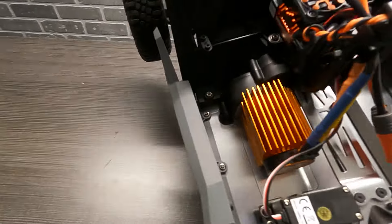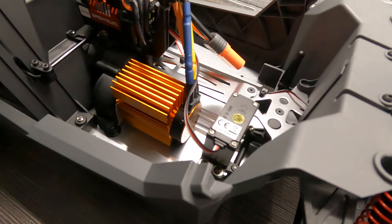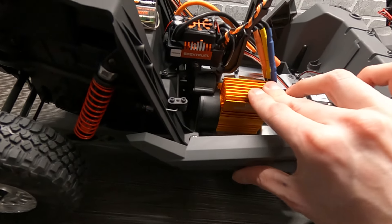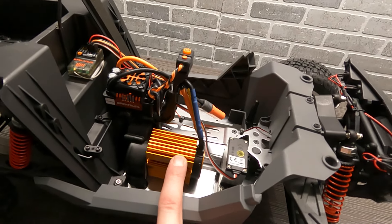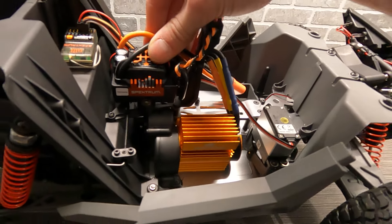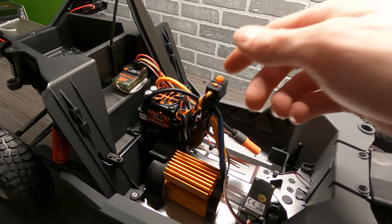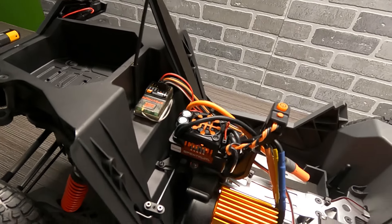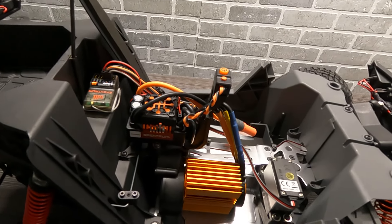On the other side here, you are getting a 3800KV 3S motor from Spektrum with a nice heat sink on there. With this heat sink you can add a fan separately as well if you ever want one. For the ESC, you're getting a Spektrum Firma 130-amp ESC. Right here will be your power button, and a nice feature is the AVC receiver, which gives you stability control to help keep this thing under control on the high power.